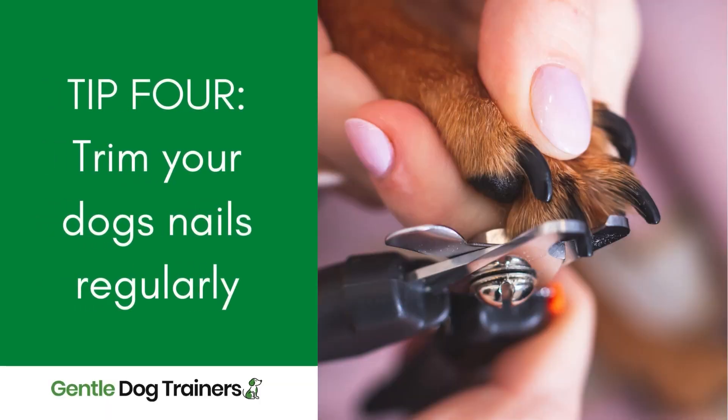The fourth thing you can do is keep your dog's nails trimmed. Make sure you trim your dog's nails regularly — I've done a couple of videos on clipping nails and grinding nails, so whatever method works for you, make sure your dog gets trimmed nails quite regularly so they don't scratch up your sofa.